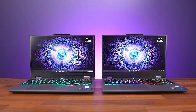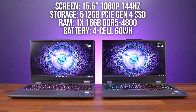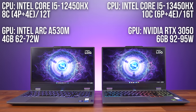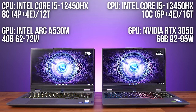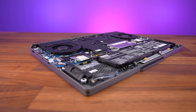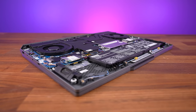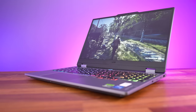Both of my LOQ laptops have the same screen, battery, SSD and RAM — the only difference is the CPU and GPU. The cheaper configuration has an older 12th gen CPU and Intel Arc graphics, while the slightly more expensive one has a newer 13th gen CPU and Nvidia graphics. There's also a 14th gen CPU option with RTX 4050 or 4060 graphics, so there's a fair bit of customization available. You can check the options and current prices with the link below.